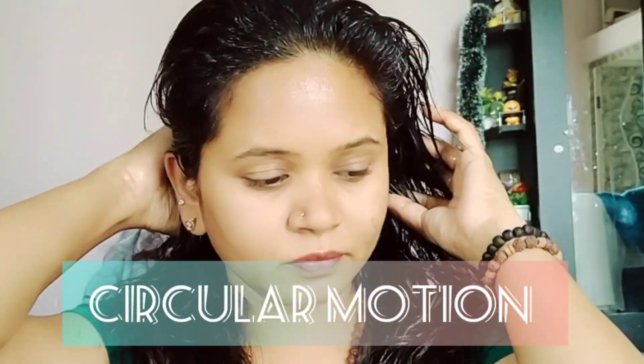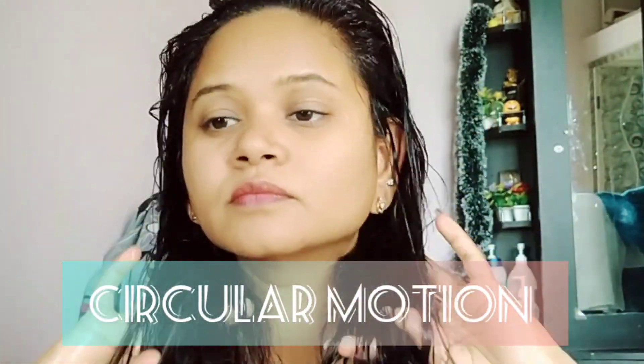I will use a wide-tooth comb to remove the tangles. I will massage the hair in an anti-clockwise motion. I will use the oil through the hair section by section. For long hair, this method works well and the hair will be fine.